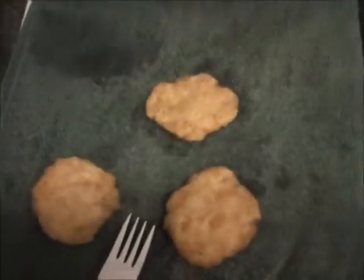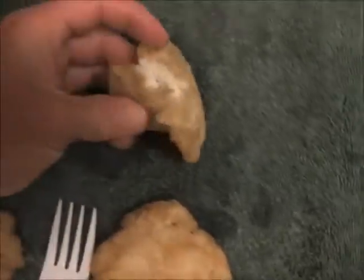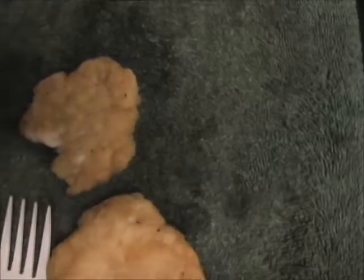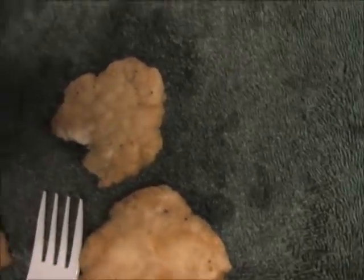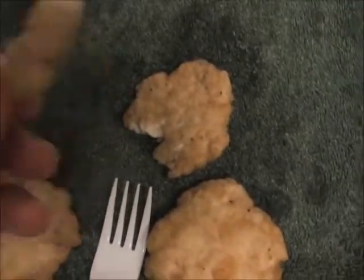I've got another batch of them going. Here's the ones that just came out. Let's break one of these open and see what it looks like inside. Look at that — it's just delicious, white, flaky fish. I'm going to take a bite. Delicious. Not fishy. It tastes really good. You should try it.